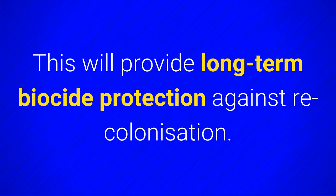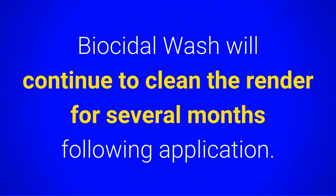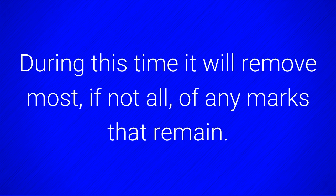This will provide long-term biocide protection against recolonization. Biocidal Wash will continue to clean the render for several months following application, and during this time it will remove most, if not all, of any marks that remain.